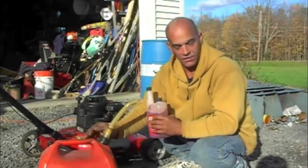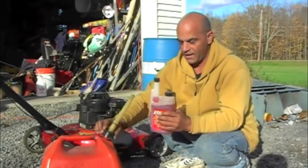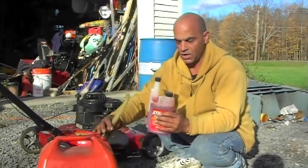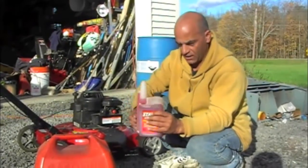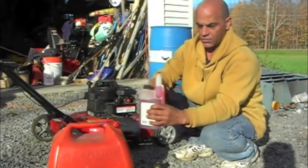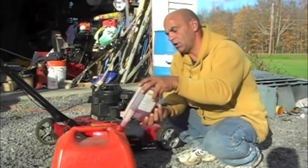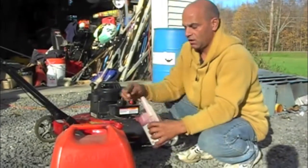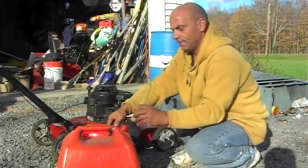I've got two and a half gallons of gas here and I'm simply going to add my ounce of Stable. This is a nice little applicator — you squeeze it until it fills up to an ounce like that, and dump it right into my gas. Real simple. Move it around, shake it up a little bit.